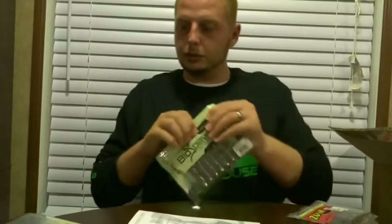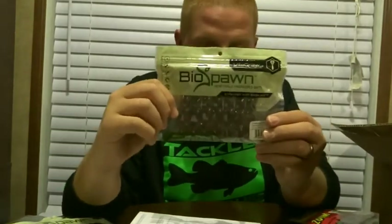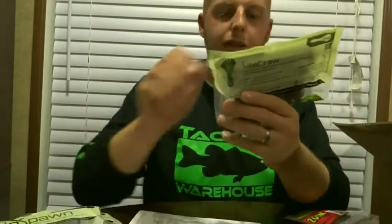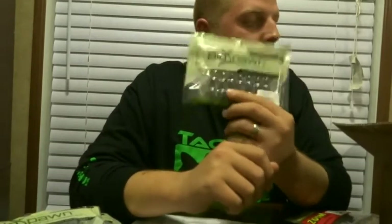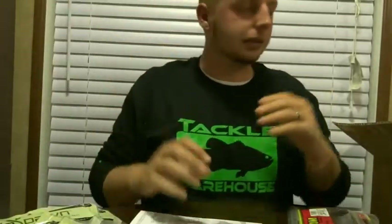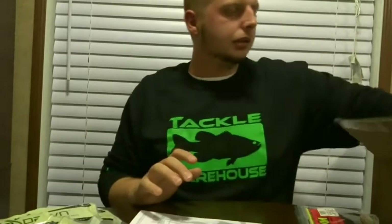Next is another Vile Crawl — I'm not going to take this one out — in watermelon red flake, and another in black and red flake. You'll notice I bought a lot of dark colored baits. I live in Louisiana and we have a lot of muddy water, so most of the baits I buy are dark colored. I do every now and then buy something a little off the beaten track, but not often.